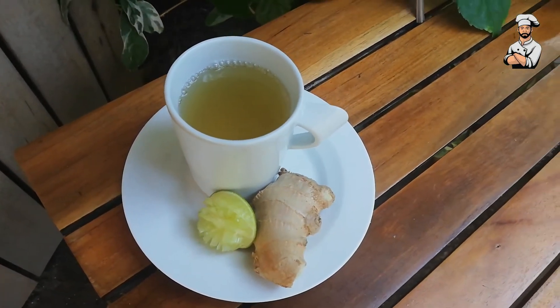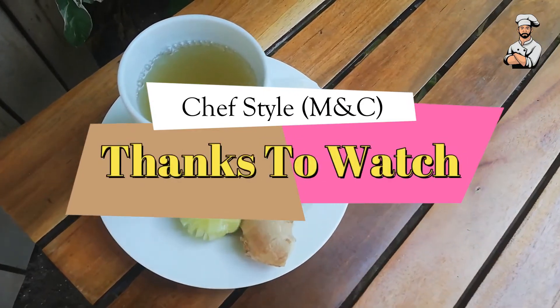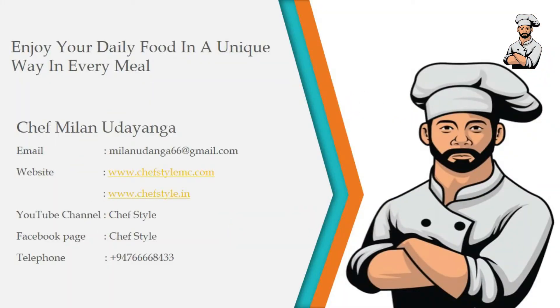Enjoy! If this is your first time here, subscribe to my channel. See you in the next video. Thank you.